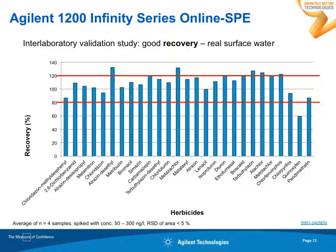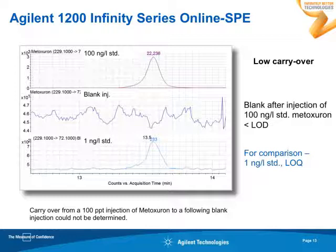We have two reusable cartridges, and when you work with reusable cartridges you need to make sure you are not bothered by carryover. These chromatograms show results for a 100 PPT injection of metoxuron, given in the first line. Right after the standard, a blank was injected, and we found that the limit of detection was not met — so we couldn't find any metoxuron left. For comparison, that is a standard with one nanogram per liter metoxuron. In the suite of these 27 herbicides, only two had a low carryover of below 0.5%.